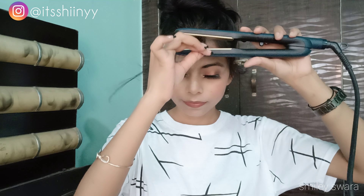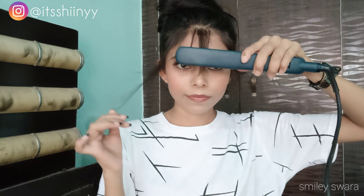Now I am using a hair straightener. I am just going to straighten the fringes and check how long they are.